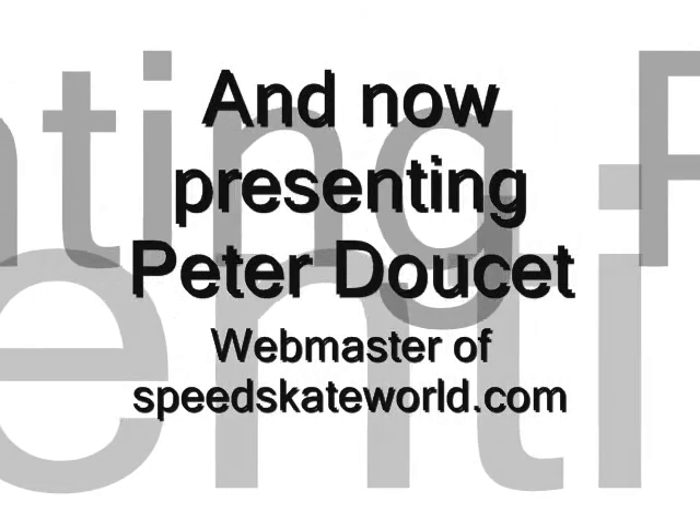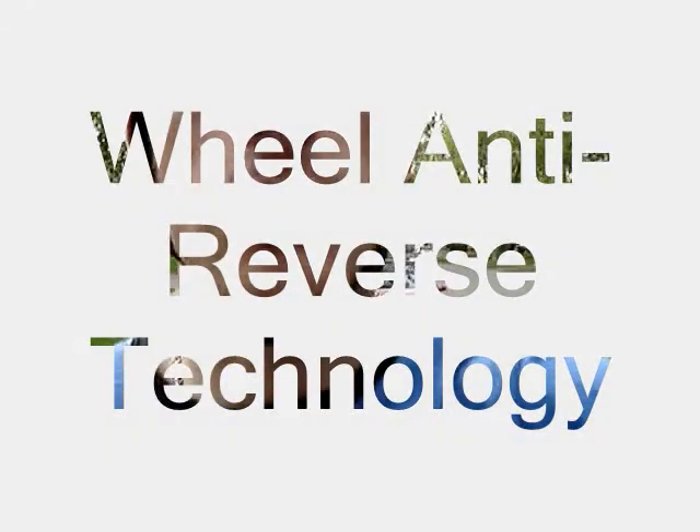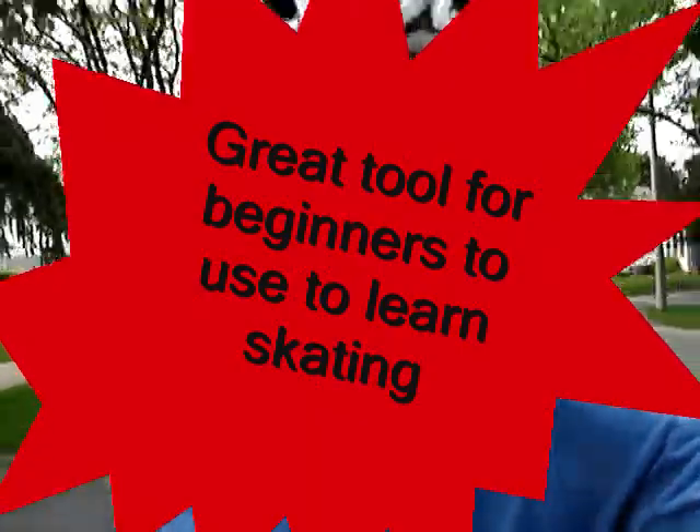Great big hello to the inline skating world out there. My name is Peter Rousset, webmaster of speedskateworld.com. Today I'll be talking and you'll be seeing different things from the wheel anti-reverse technology by Bruce Honecker. It's a wonderful little system that has applications for beginner skaters as well as potentially for elite speed skaters. Enjoy this video and thank you very much for watching.